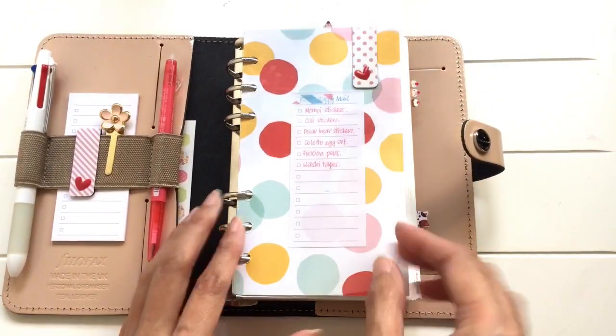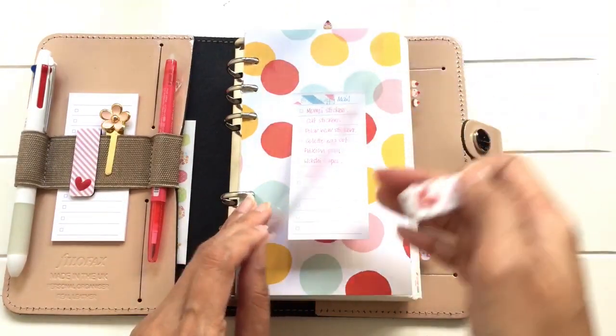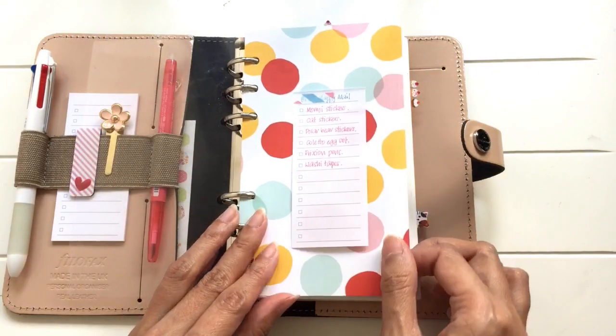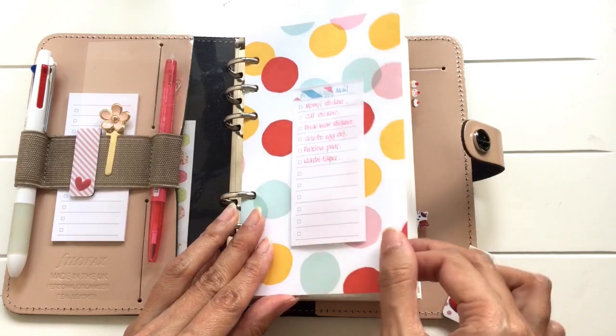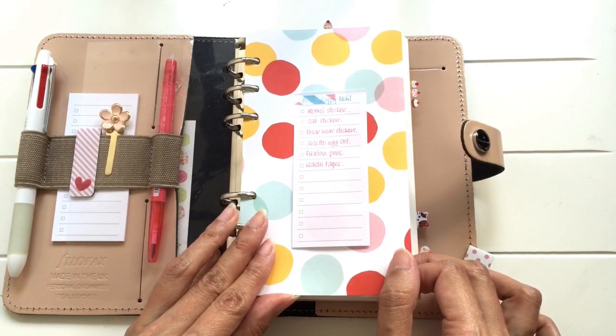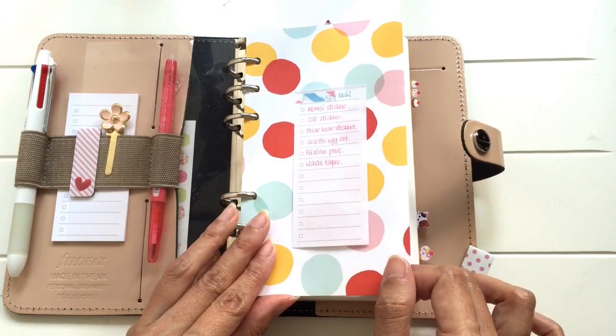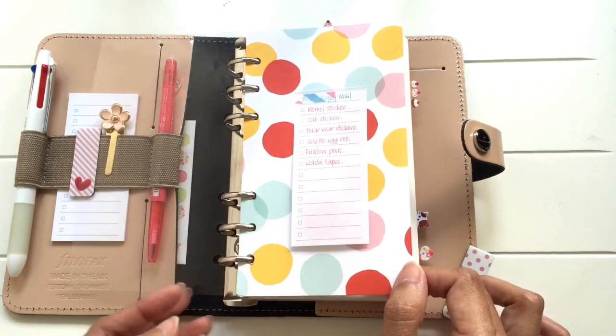Over here is the flyleaf, the original flyleaf that came with it. I made a divider from scrapbooking paper. I haven't got it laminated because I don't have a laminator and also I'm quite fickle-minded — I'm pretty sure I'm going to change it out pretty soon, so I've left it as it is.